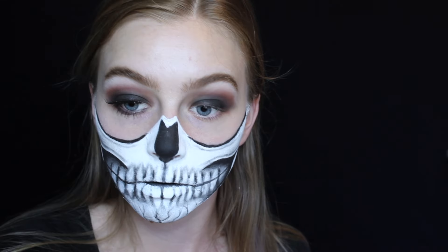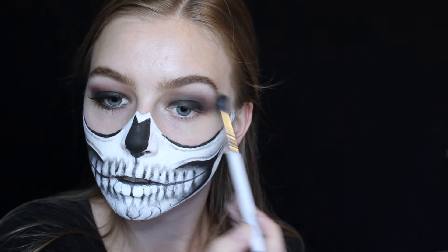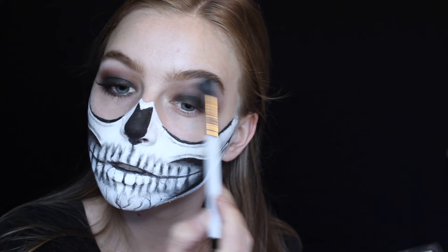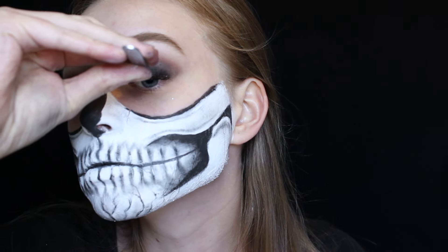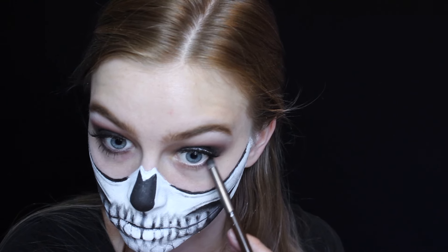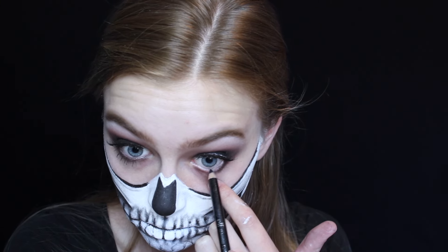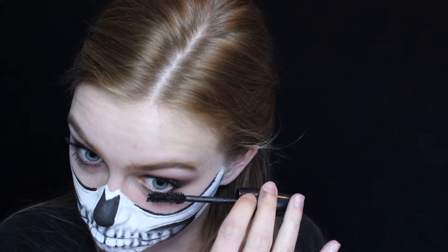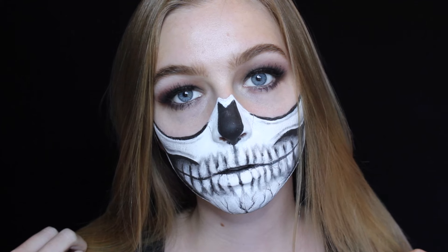Once I go over those steps a couple of times and get everything to my desired intensity, I highlight my brow bone with just the matte white shade in the palette. Then I pop on some Ardell Demi Wispies and move on to the lower lash line. I wanted it to be really smoky, so I ran the matte black under there quickly, hit my waterline with a black pencil from ELF, and coated my lower lashes with mascara.